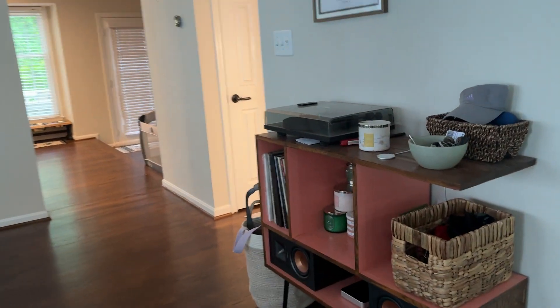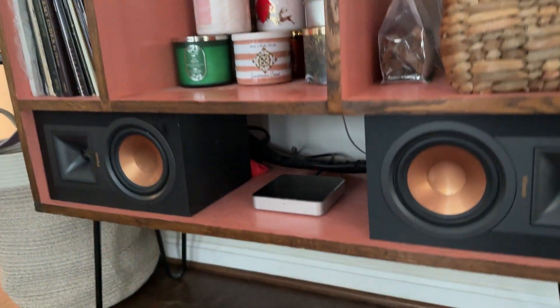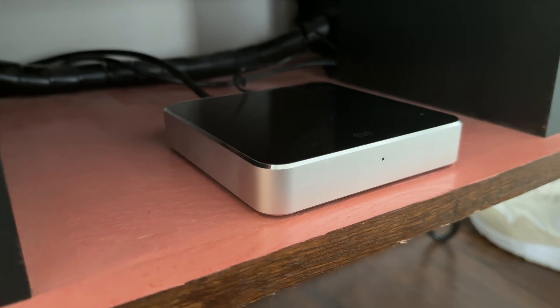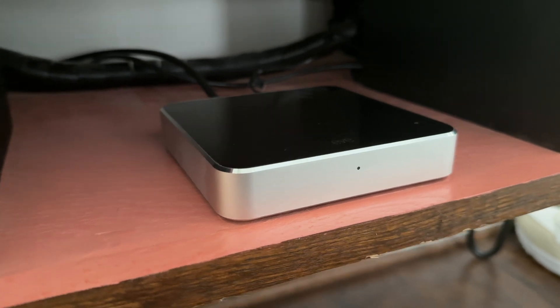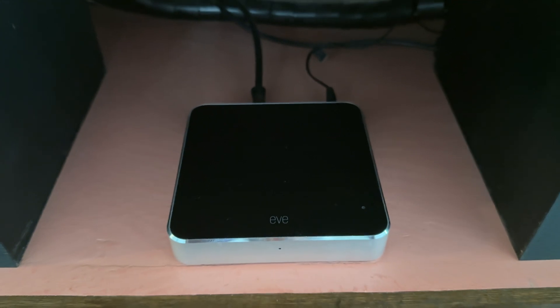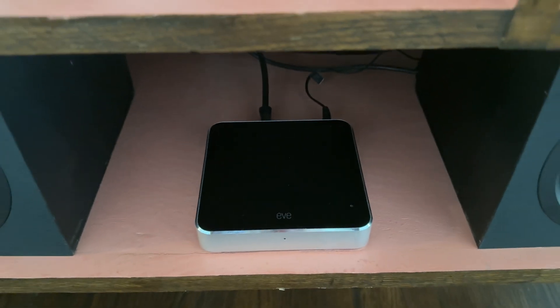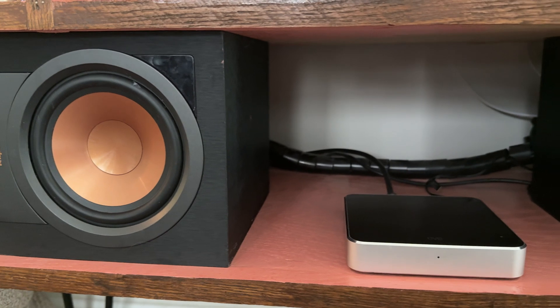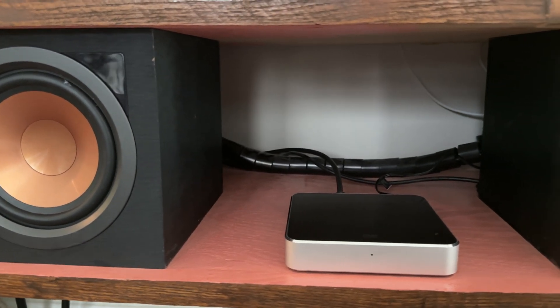The EvePlay is the first Eve device that we're coming to of several. Eve is going really hard with Thread right now, and I love their products. You'll see a lot of Eve stuff around the house, as well as Aqara and Inovelli. Those are the top three brands that I have the most products of. The EvePlay made my powered speakers AirPlay speakers. These speakers support Bluetooth, aux out, and optical out, which is what I'm using now from the EvePlay. This is a great product to connect to an older surround sound receiver and make use of that analog out. It's also got an ethernet port to cut down on dropouts from Wi-Fi.